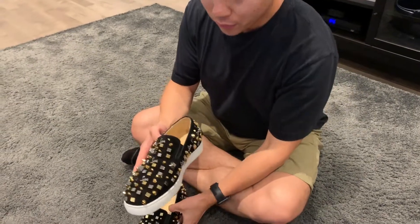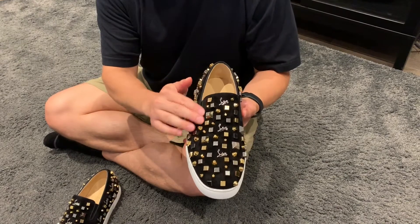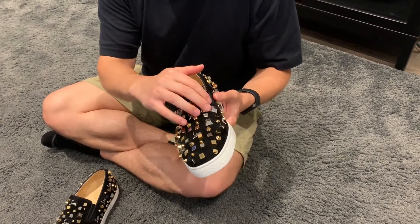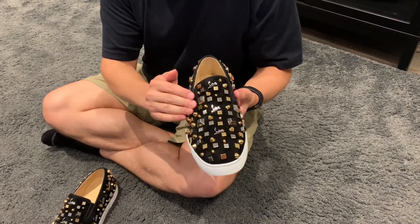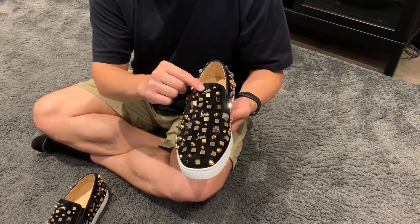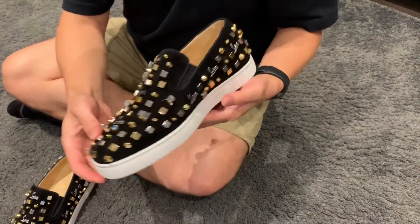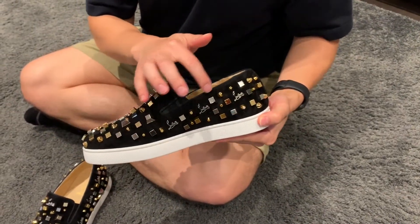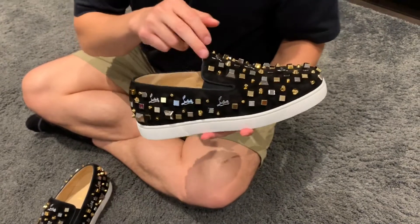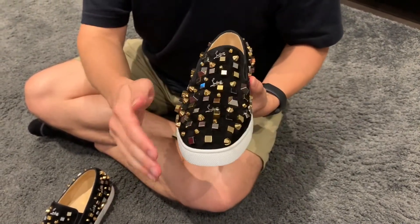These flats are pretty cool. They are black suede — a nice, really soft feel to them. All the way around the shoe, we have the Louboutin logo. There are nine in total: three down the front, three on the left side, and three on the right side of each shoe.